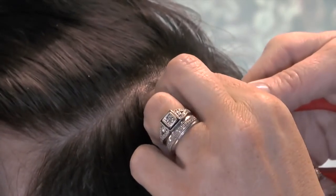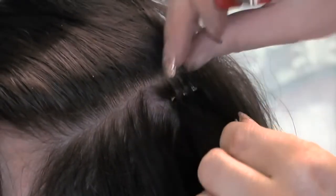All the team at Hair Rebellion are highly qualified technicians and will be able to offer further advice and assistance if required.